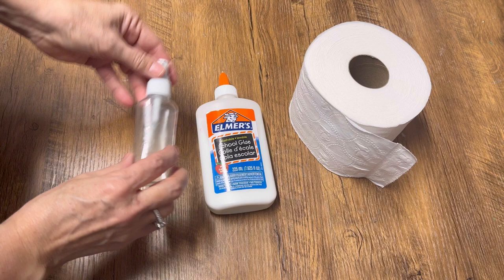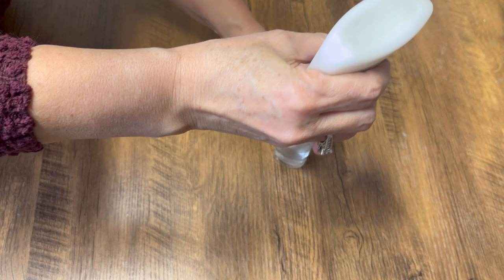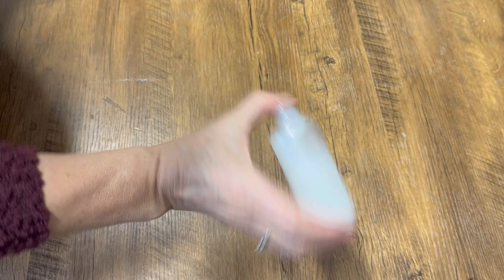Some things that you're going to need for this project are some toilet paper. I like to use some school glue — you can also use Mod Podge — and a little squirt bottle. I've got some water in the squirt bottle and I'm just adding a little bit of glue. You don't need very much; I kind of just eyeball it. It just helps keep all of the toilet paper together when we start doing our embossing technique.